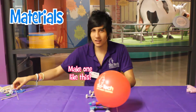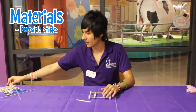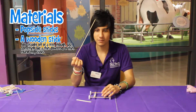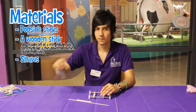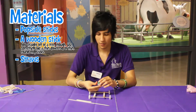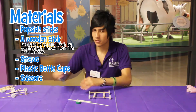The first thing we need is Obstacle 6 — just bring out Obstacle 6. The next thing is just a regular stick. We're also going to be using straws, bottle caps, and scissors.